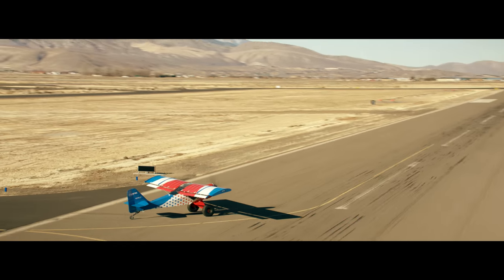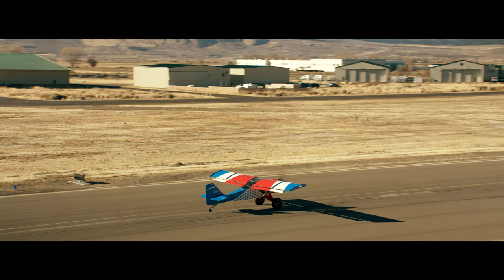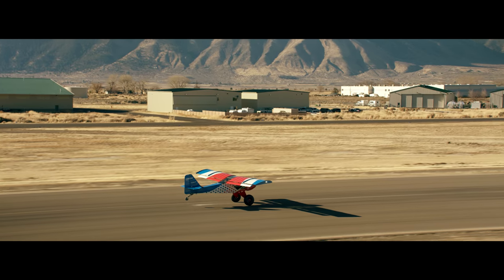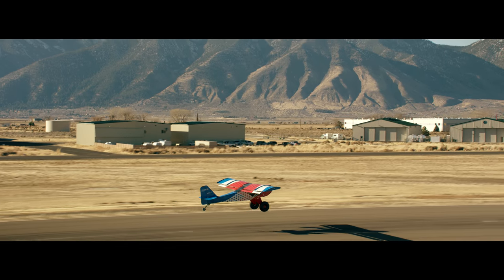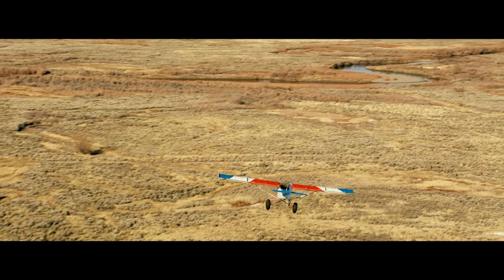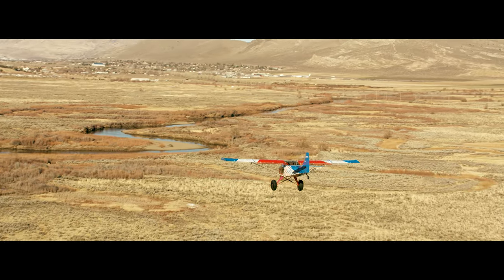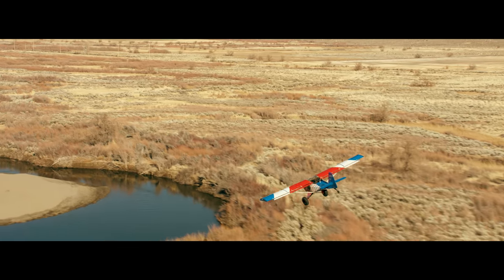Okay, ready when you are. Minden traffic, Freedom Fox taking runway 34 at Alpha 2 via right crosswind turnout, eastbound. Minden. I'm up. Yep, we're up. We're going to get right on here. Ready when you are. I'm just going to drop down on this river for a sec.